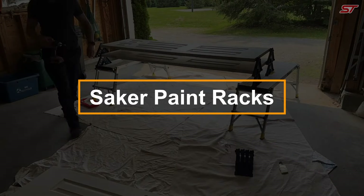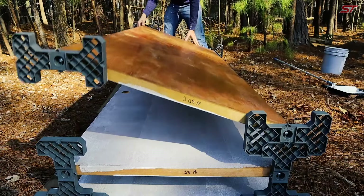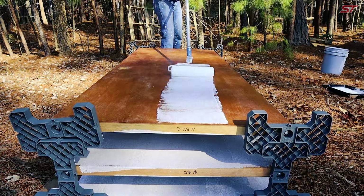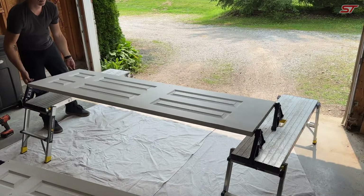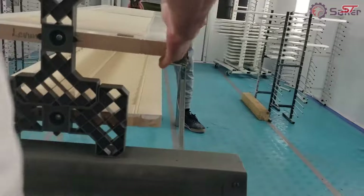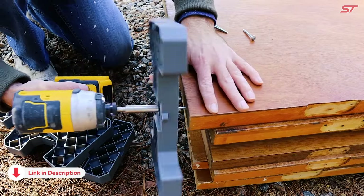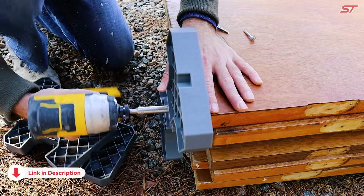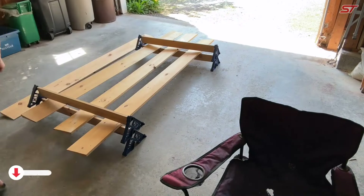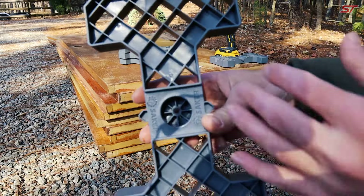Zacher Paint Racks are a game-changer for anyone aiming to paint doors without worrying about smudges, streaks, or fingerprints. Their innovative eye-shaped design streamlines the painting process, allowing you to paint both sides of a door simultaneously and even stack multiple doors efficiently. Simply remove the handles and hinges, attach the posts to the corners, and you're set to paint, repair, or refinish with ease.